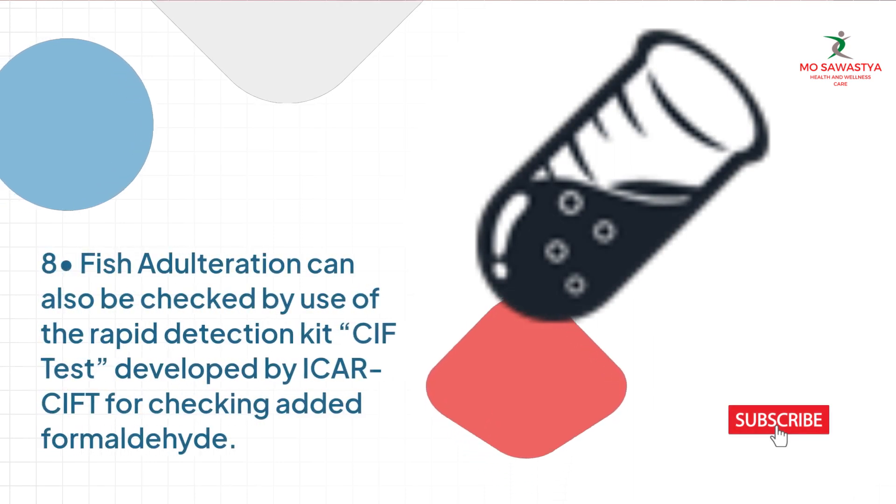Method 8: Fish adulteration can also be checked by use of the rapid detection kit SIFT-S, developed by Igar SIFT, for checking added formaldehyde.